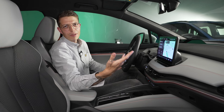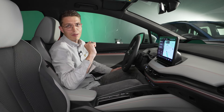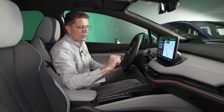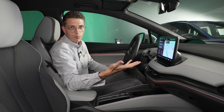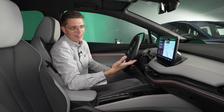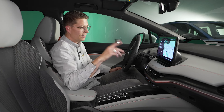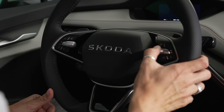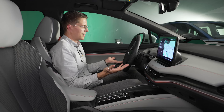Einen Verbesserungsvorschlag hätte ich trotzdem: Ich hätte gerne zur Klimabedienung eine separate Leiste, denn das finde ich einfacher als wenn das im Screen steckt. Es geht auch so – man kann es via Sprache bedienen, was gut funktioniert. Aber ich persönlich habe keine Lust, dem Auto die ganze Zeit zu sagen, ich hätte es gern wärmer oder kälter. Was hingegen wirklich gut funktioniert, sind die Tasten am Lenkrad zusammen mit den Walzen – intuitiv und wirklich einfach zu bedienen.